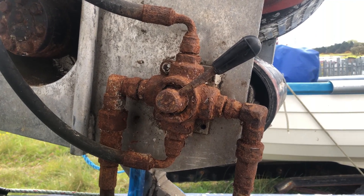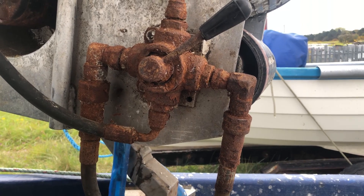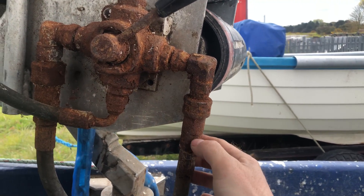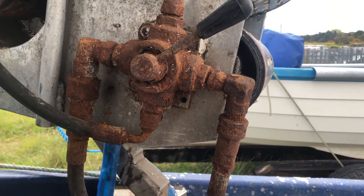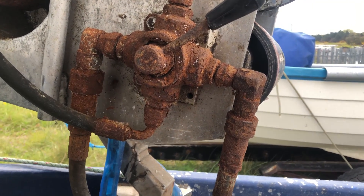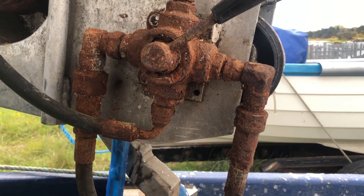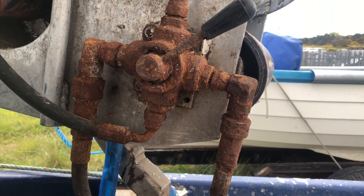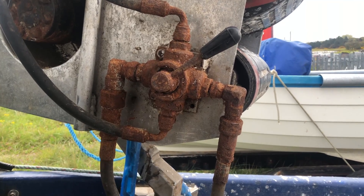I'm going to give my hydraulics a bit of a birthday today. If you look at the quick release fittings, they ain't going to come undone in a million years and the storage ends are starting to get a bit crusty. So I'm going to replace the quick releases and swap it over with my pot hauler - I haven't swapped them over for about a year or two. I'm going to take all the fittings off and replace them with new.